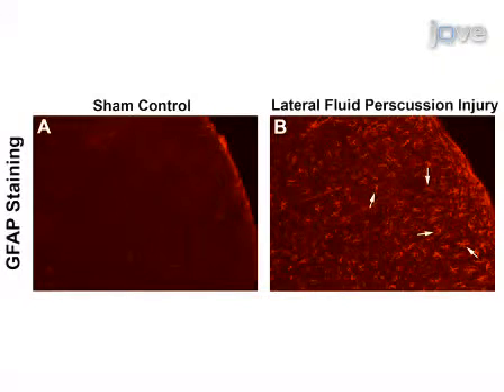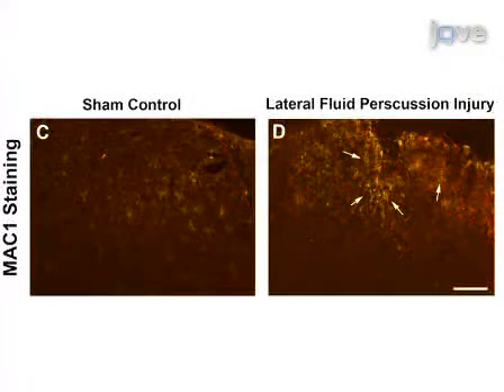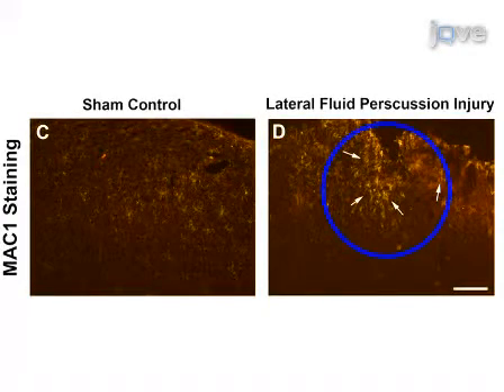Glial fibrillary acidic protein staining reveals increased gliosis throughout the cortex in the region of injury, whereas sham mice do not display increased astrocyte numbers in the equivalent site. Similarly, MAC1 staining demonstrates more macrophages surrounding the site of injury compared to mice subjected to sham surgery. In addition, there is frequently physical damage to the cortical tissue visible in mice subjected to LFP but not in sham mice.